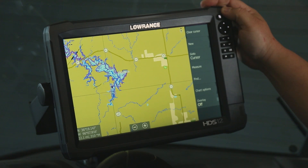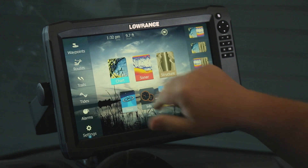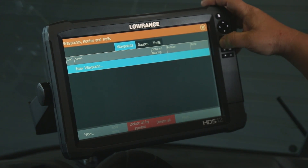Now that we've saved our USR file, which has our waypoints, routes, and trails in it, if we want to put those back onto the machine, we'll go in here and as you can see we have no waypoints in the unit. We have our SD card that has that data on it.